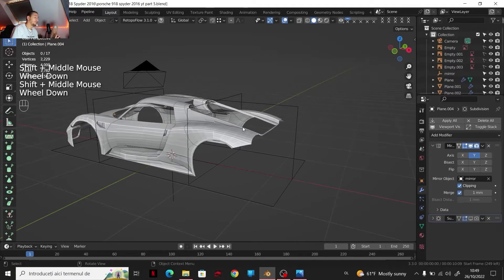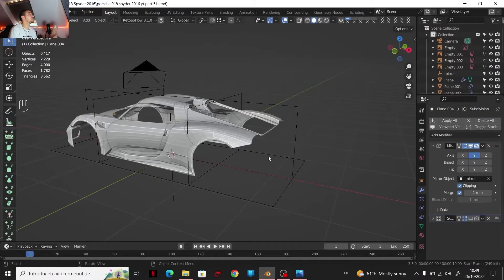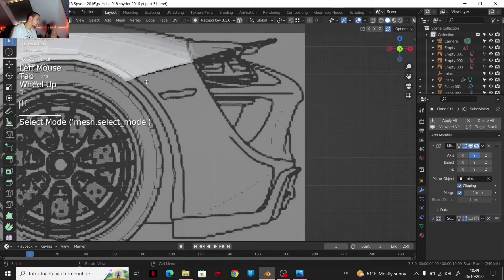That's where we finished last time, and today we are going to do the back bumper. Still a pretty hard shape to do. After that, maybe everything else is going to be much easier than modeling these panels. Now I can go to Verts.